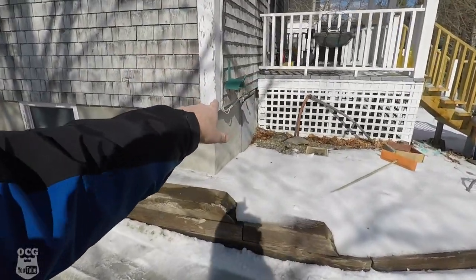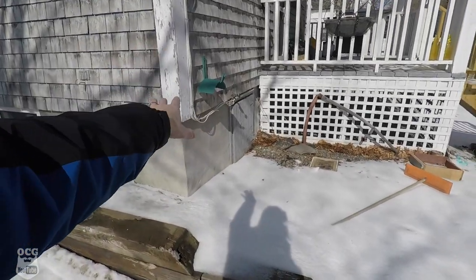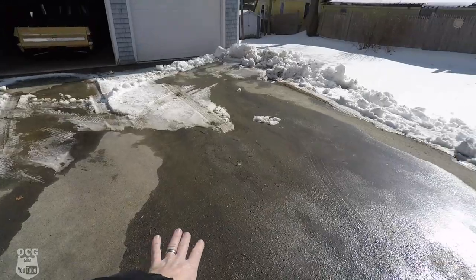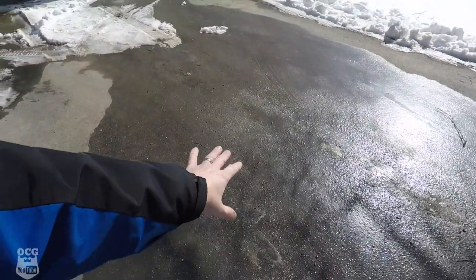Our hose bib is right here on the side of the house. I've got the water turned on down in the basement. We're going to back old Dale out into a nice clean gravelly dirty spot here in the driveway and we're going to give it a bath so that we can get started on buffing this thing back to its original shine.